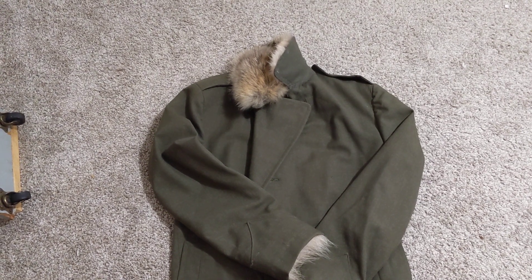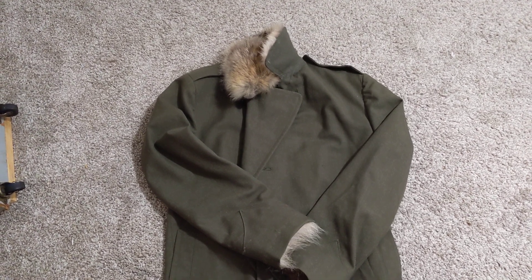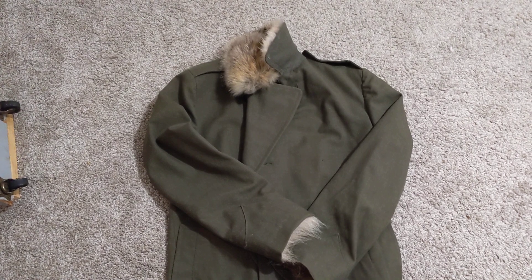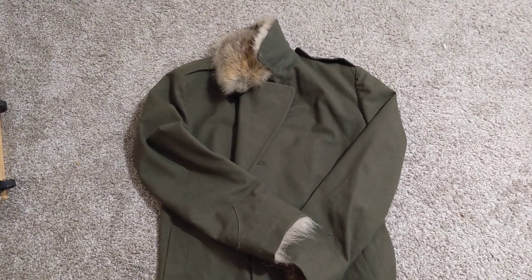This is a greatcoat that was gifted to me by my uncle about six years ago. It's a World War II wool greatcoat. This is just a modification I did to it to make it a hell of a lot warmer, because this was my winter coat for quite a few years while I lived in Michigan.